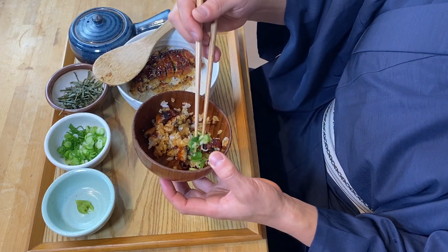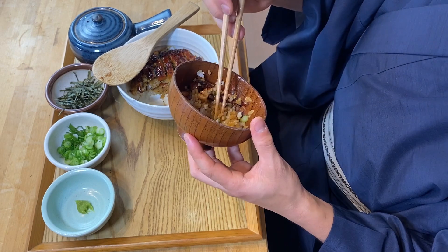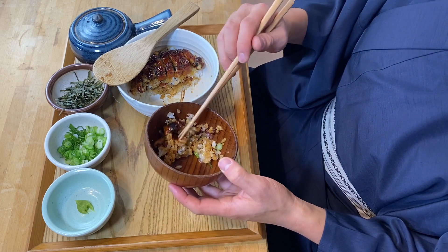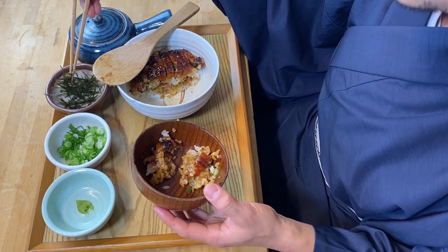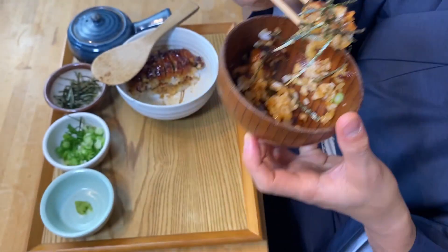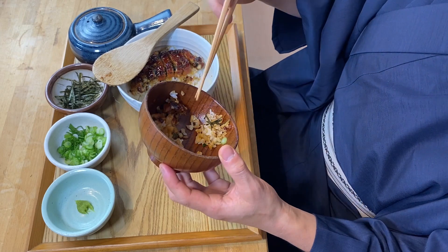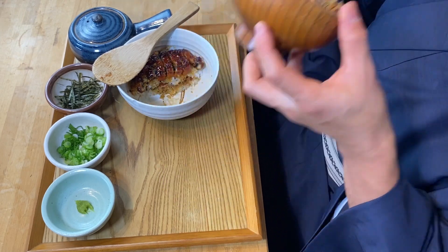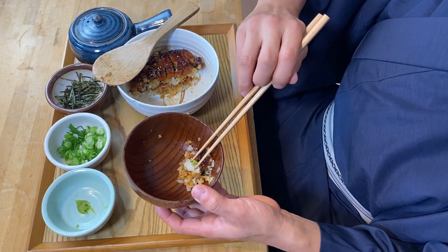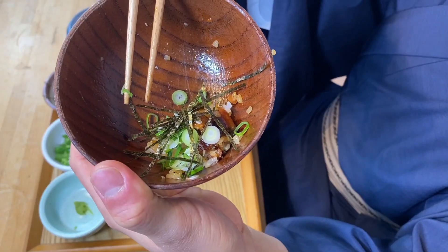You can also put a little bit of scallion on top — the combination of scallion and unagi is also great. You can also add a little bit of nori, which gives a little extra layer to the flavor. And you can combine all these condiments together — a little wasabi, a little scallion, and also nori. I like this.